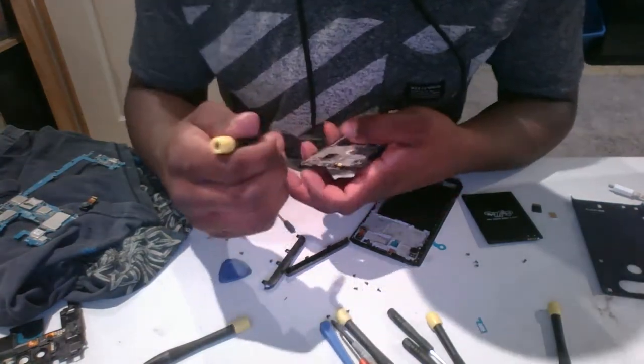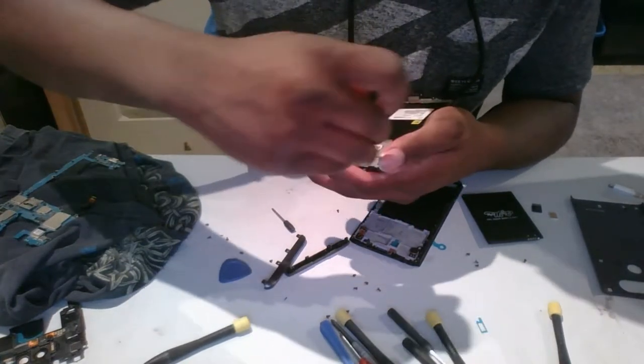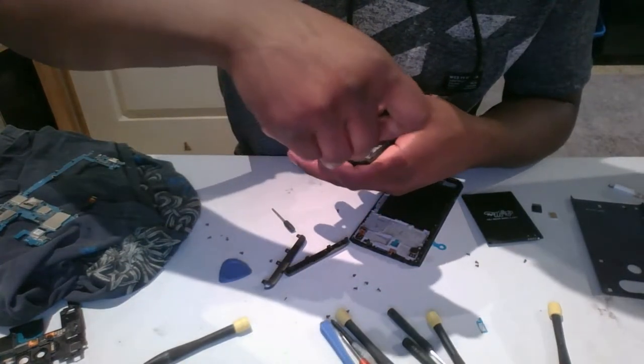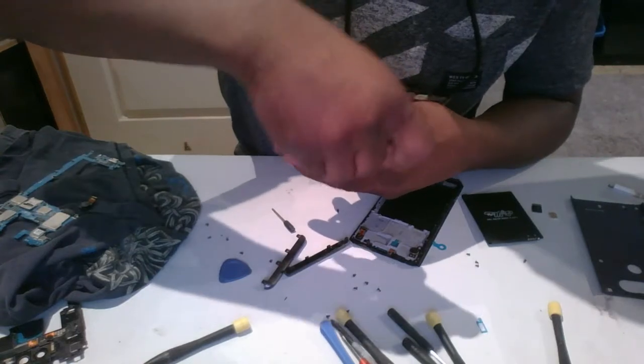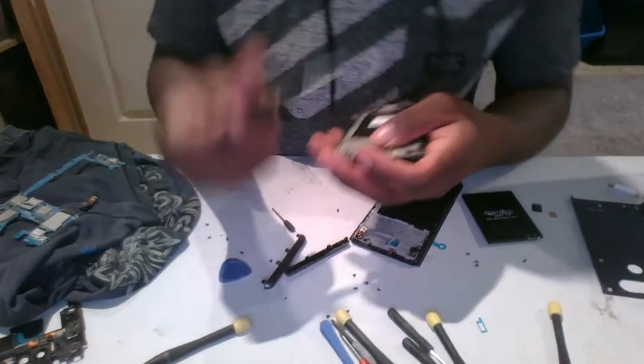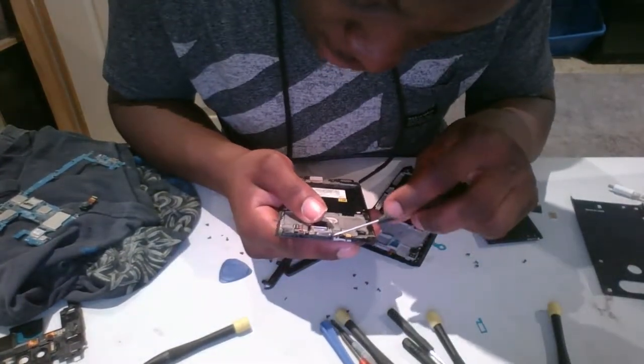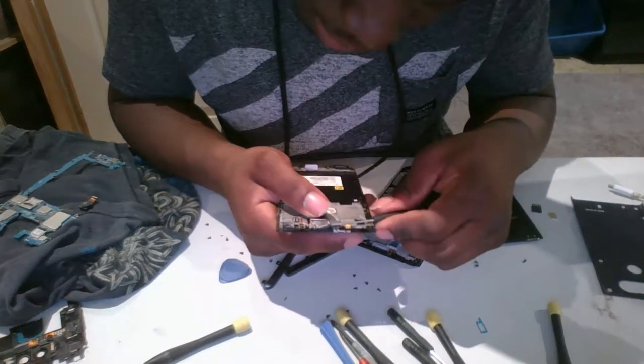Get the sensors you feel most comfortable getting, because these are really in there. And once you get this fixed, go ahead and get a case for it — because within the fourth day I had this phone, I cracked the screen. It doesn't take much for these things to crack; they're pretty looking but they don't last.